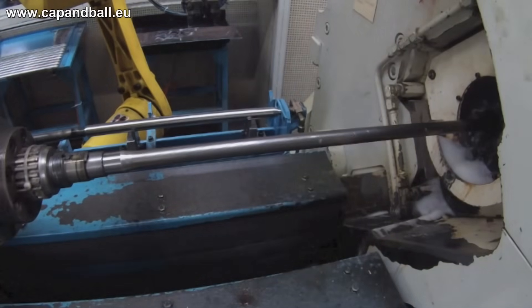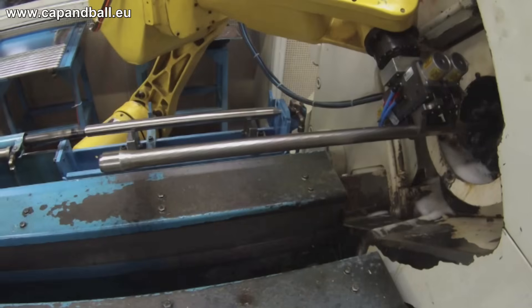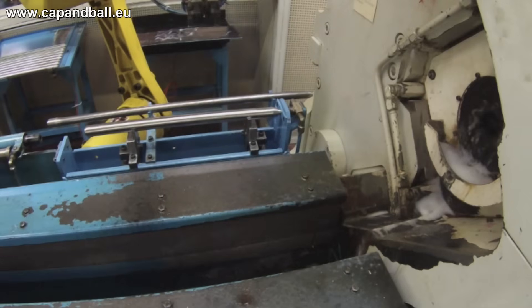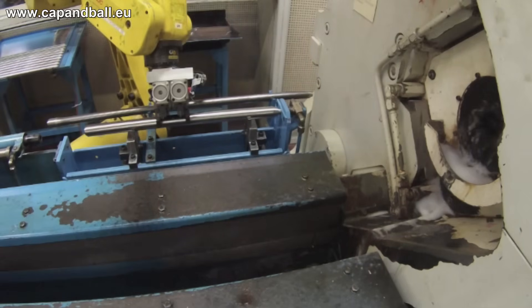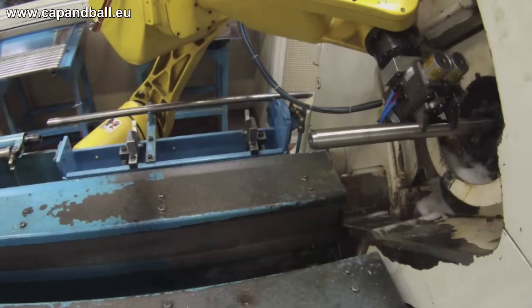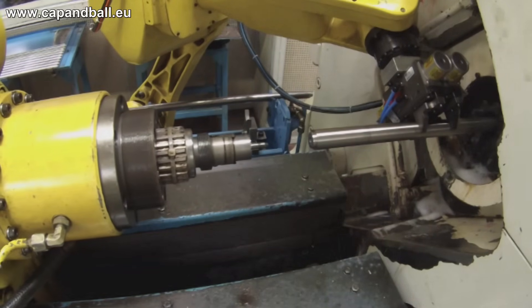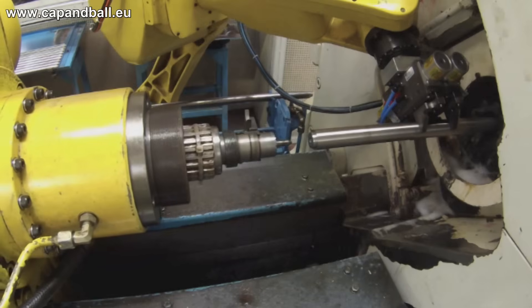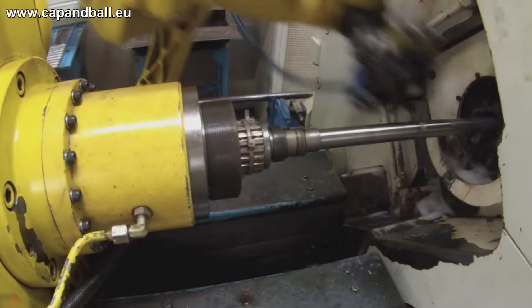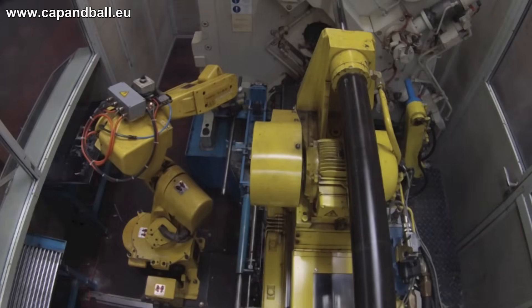You can clearly see how the outer surface and length of the barrel change during the process.